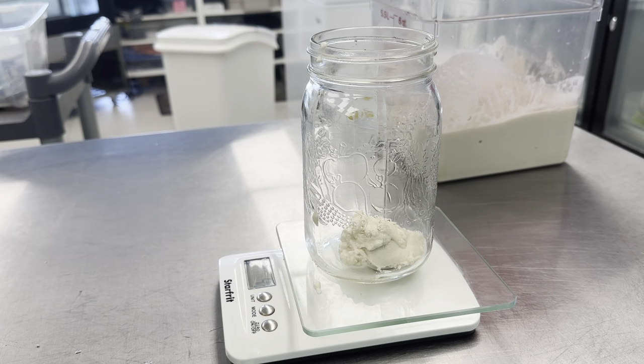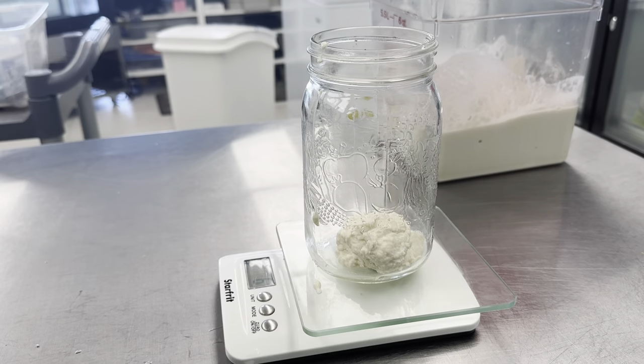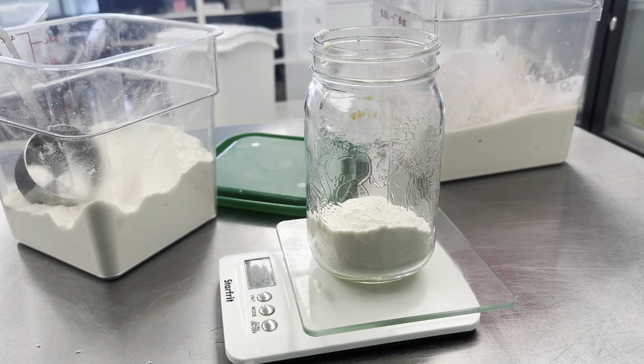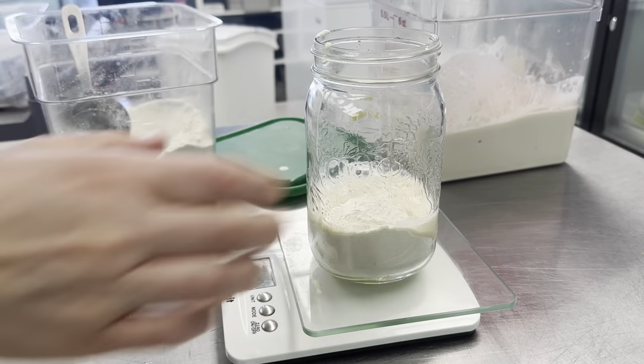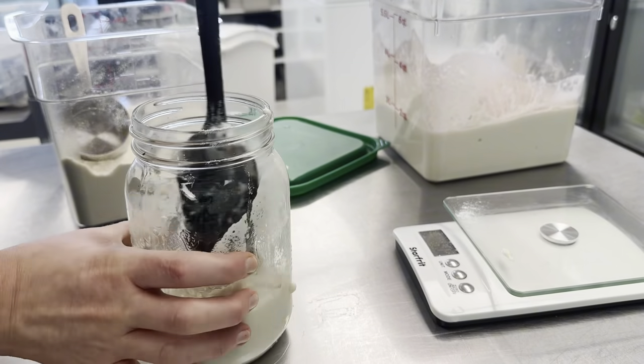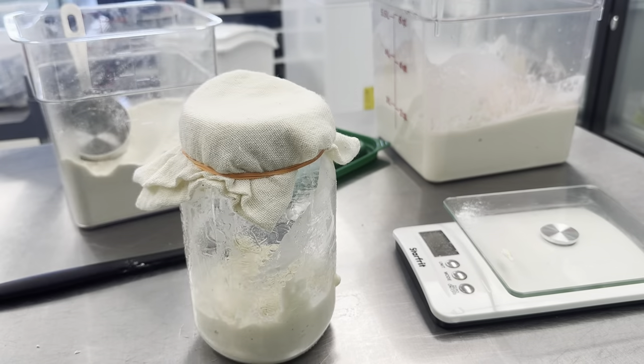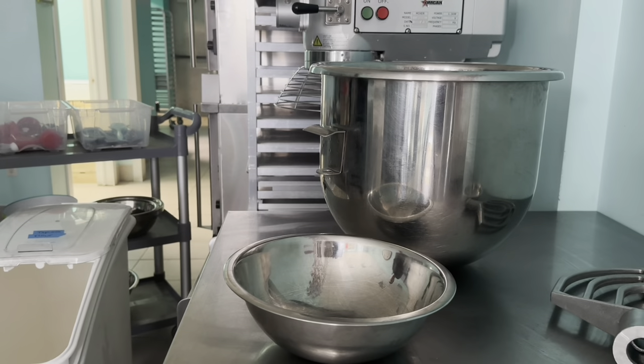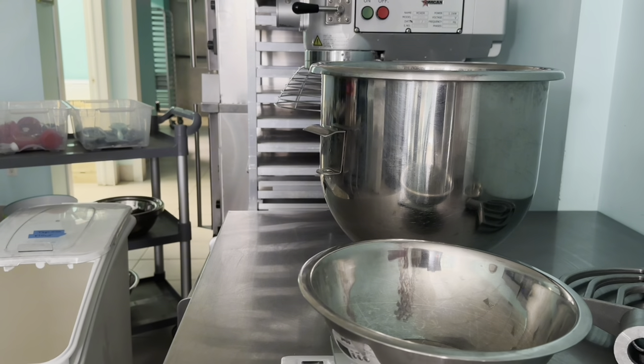Then we're going to feed the last bit of starter that we had to keep it going. We're going to add some flour and some water, and we're going to let it sit at room temperature for a few hours so it can grow, and then pop it in the fridge. It's going to stay in the fridge for up to a week or until the next batch. If it's more than a week, we'll pull it out and feed it just to make sure we keep it going.